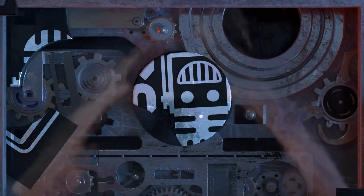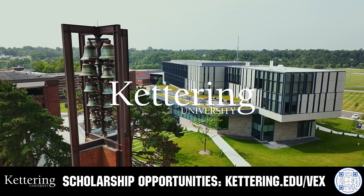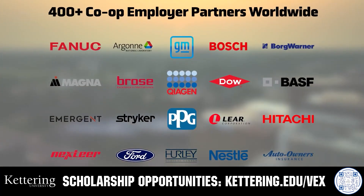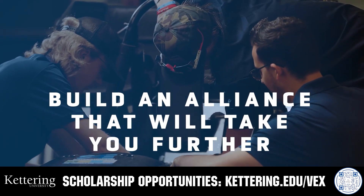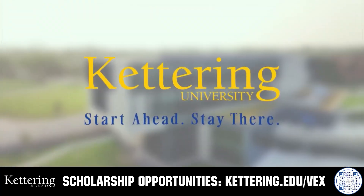This video is brought to you by viewers like you and in partnership with the following. True competitors know that every second counts. That's why Kettering University challenges you to dive in right away as a first-year student. Participating in robotics programs helps Kettering students secure a valuable co-op. Kettering gives you more space to work faster and win faster. Learn more at Kettering.edu/VEX.